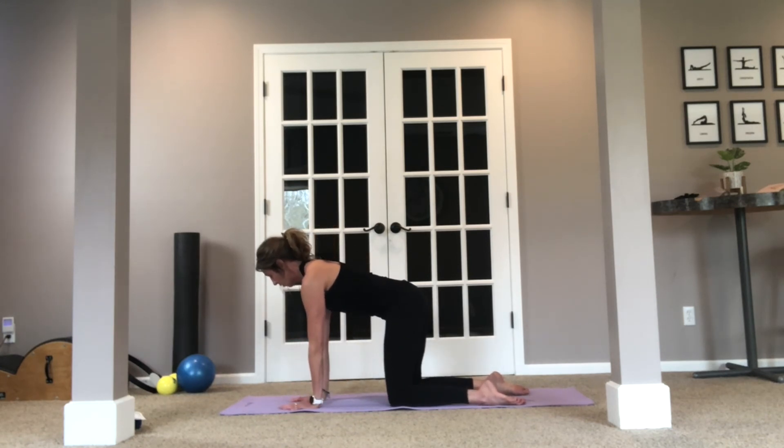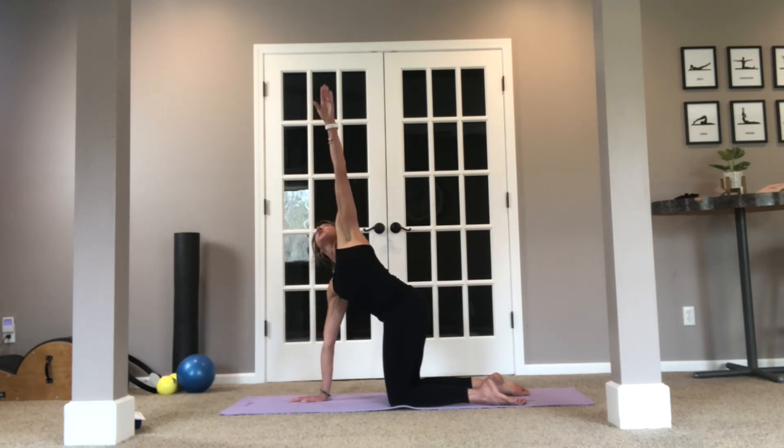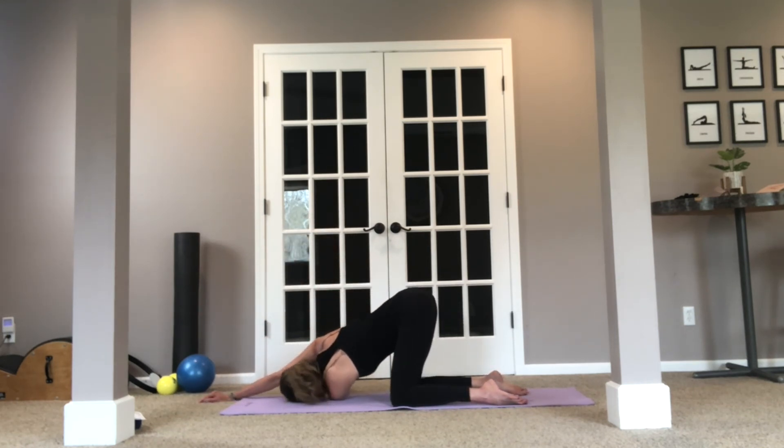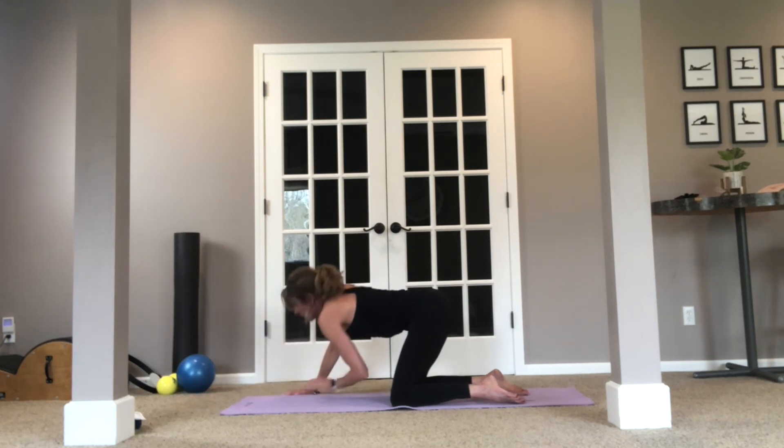Come back to all fours. Take the left arm, reach up to the sky — lengthen, lengthen — and again thread the needle through. Extend the right arm in front of you if you can, and just hold that pose to feel that nice stretch up along, even through the side of the pec, the chest. Inhale, exhale. One more breath, and then push into the ground.